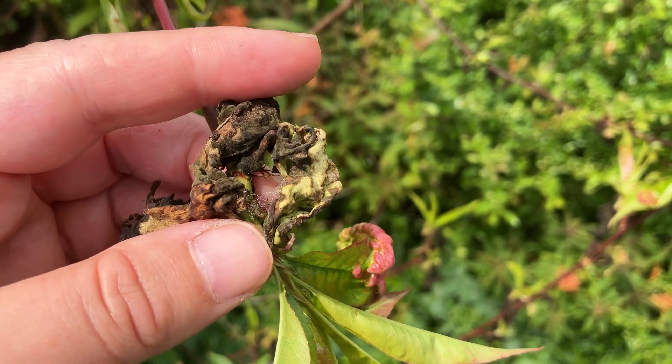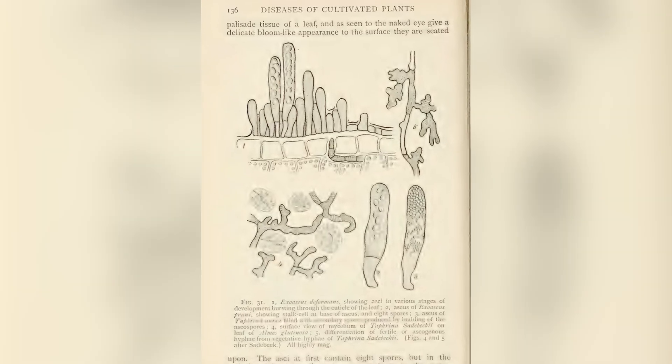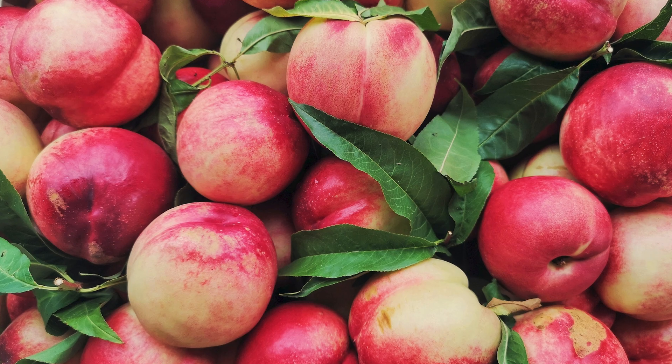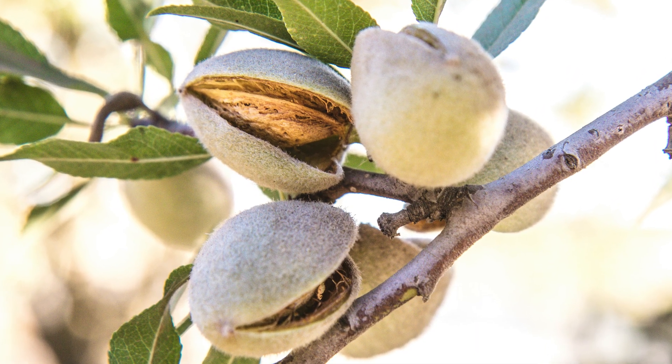brittle and fall off far earlier than they should. The cause of peach leaf curl is a fungus called Taphrina deformans. This fungus infects peach, nectarine, and occasionally almond trees, so this video also applies to them.